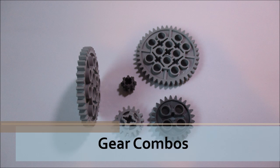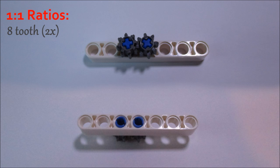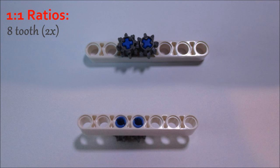Now comes the fun part. I'm going to be talking to you about possible gear combinations that you can make with LEGO spur gears. The cool thing about LEGO spur gears is that they can all mesh with themselves to make 1-to-1 ratios, whereas bevel gears, which I'll cover later, cannot, just because of the way their size works out. So some examples of 1-to-1 spur gear ratios are 8-to-8, which takes up 2 studs of space.